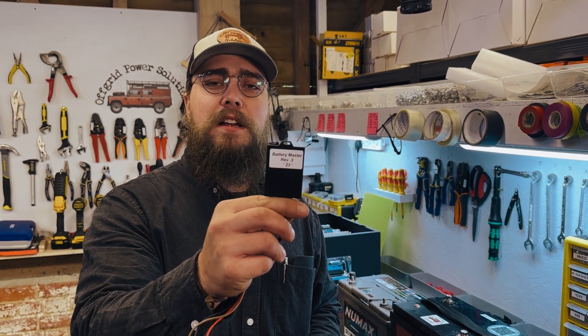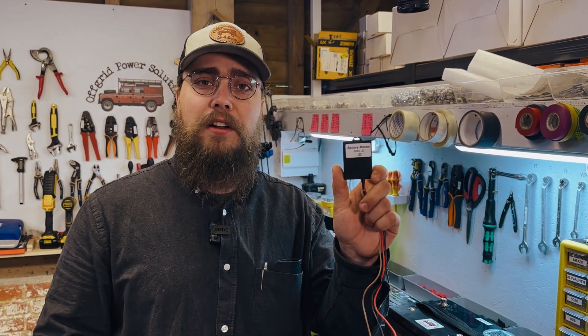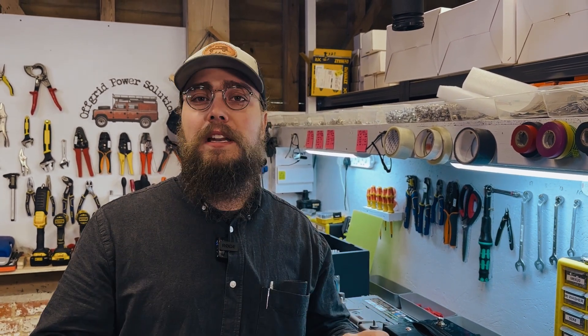Let's look at the Vanbits Battery Master and see how it actually works, how it all ties together, how you actually connect it, and I'm going to demonstrate exactly what this thing does. My name is Nigel from Off-Grid Power Solutions. In this video we're going to be looking at the Battery Master, which is one of our favorite ways to keep your engine battery in your motorhome or camper van charged and trickle charged, especially through the winter. We often hear stories from people saying they have an epic electrical system with all the Victron stuff and lithium batteries, but the engine battery keeps going flat, especially if they're at a campsite for five days and don't move the vehicle.